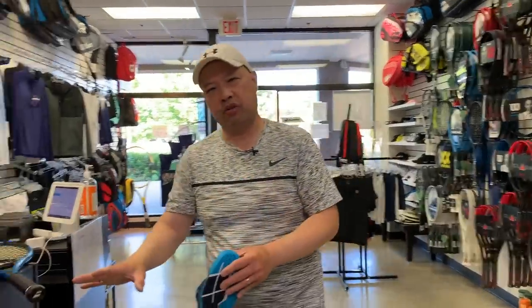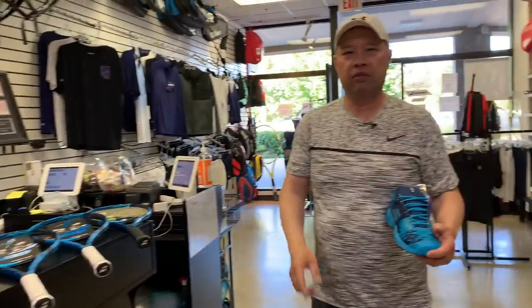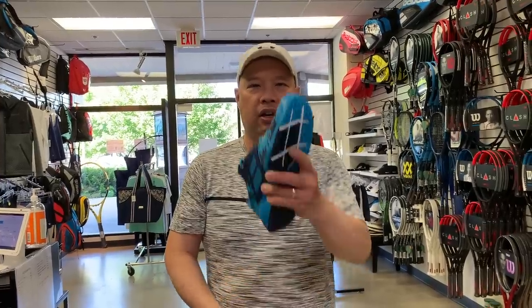So that's the rest of the Pure Drive line that's coming out in January 2021. Look for them. Thank you for watching Tennis Spin, where we put our spin on your tennis.